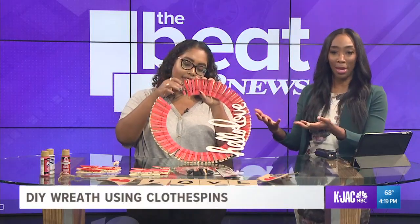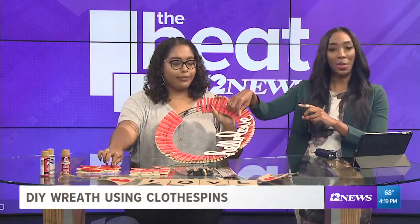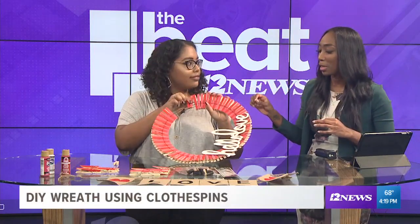You can make a nice clothespin wreath for your Valentine. I even like the idea of writing little notes or words on them so that each clothespin has a different meaning. So many things you can do with this — it's so festive and creative, and the really neat thing is it's affordable and something you can do with friends.